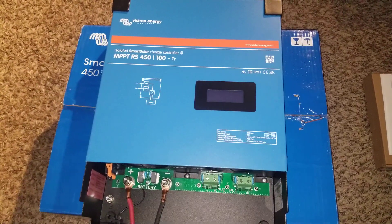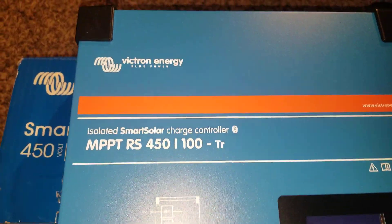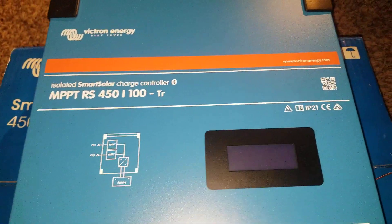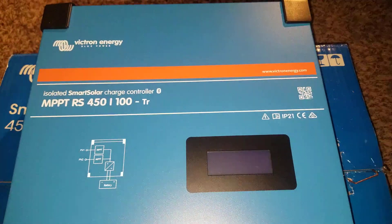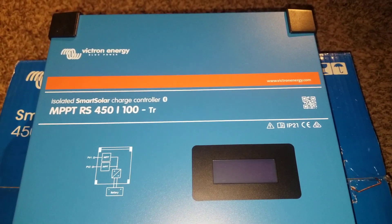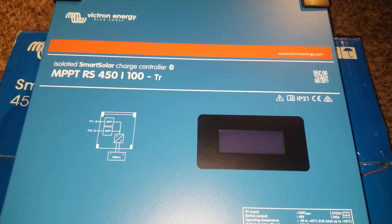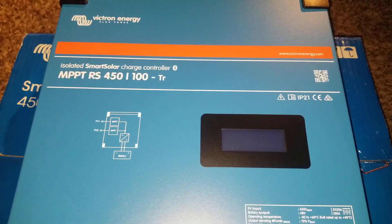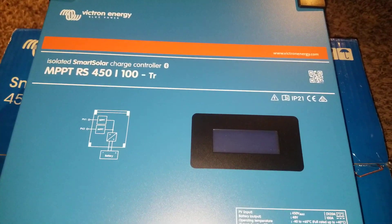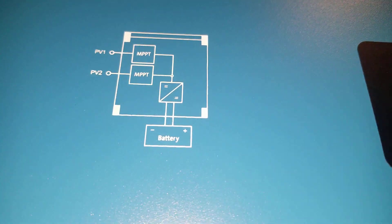Hello, here goes part two of the video on our Victron Energy Blue Power isolated smart solar charge controller with Bluetooth capability — the MPPT RS 450/100 TR with dual MPPT.